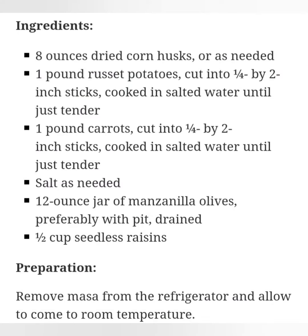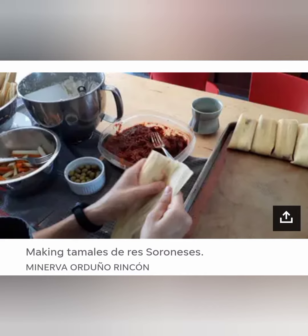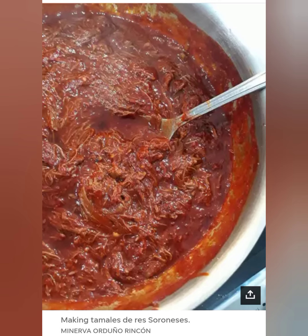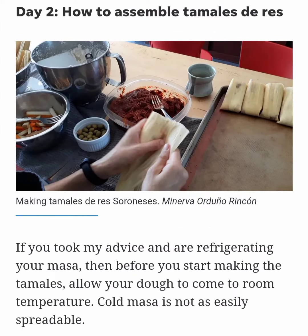Ingredients: 8 ounces dried corn husks, or as needed; 1 pound russet potatoes, cut into 1/4 by 2 inch sticks, cooked in salted water until just tender; 1 pound carrots, cut into 1/4 by 2 inch sticks, cooked in salted water until just tender; salt as needed; 12 ounce jar of manzanilla olives, preferably with pit, drained; 1/2 cup seedless raisins.